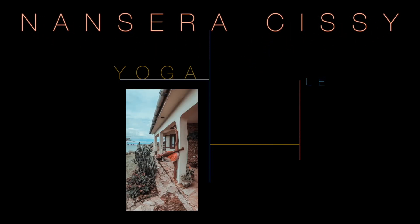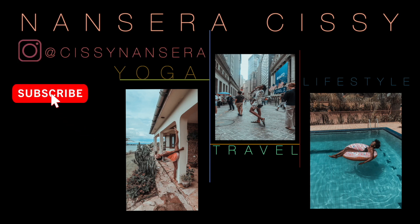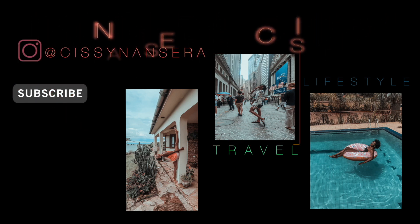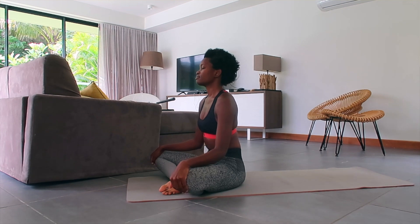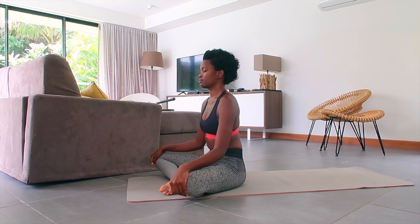Hey everyone, welcome back to my YouTube channel, it's your girl Cece. Today I'm going to show you a few poses you can do when you're dealing with constipation. Before we go any further, give this video a thumbs up, share your opinion in the comment section, and please do subscribe.